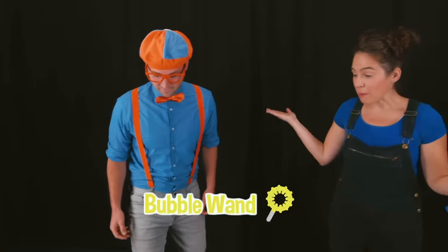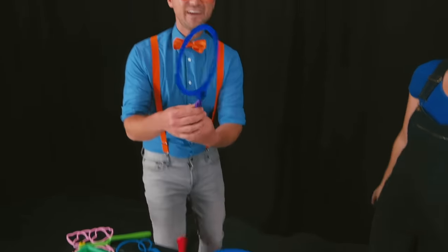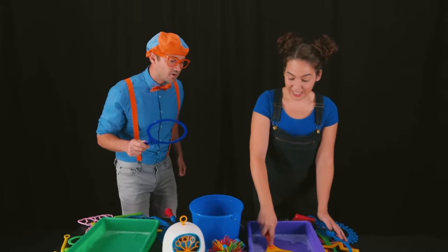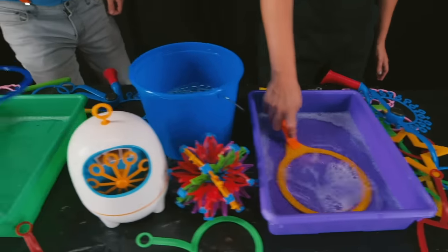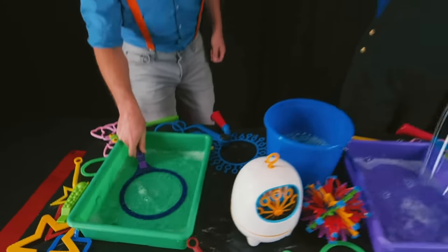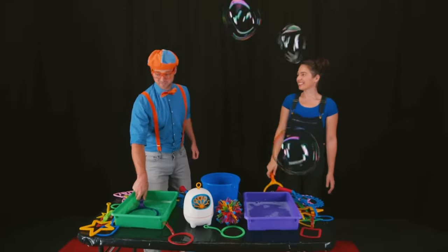Alright, what do I do? Well, you can take any bubble wand that you want to use. How about this one? Wow, this one is a big circle! Alright, now what? Well, you just stick it all the way into the bubble solution and make sure it gets really wet. Here we go! And then pull it out and wave it around. Wow, that is awesome!